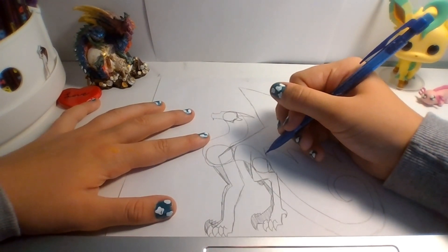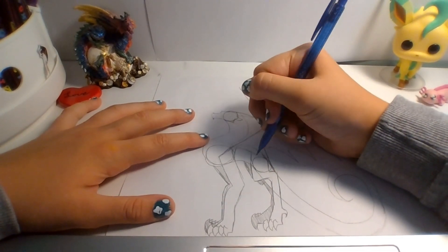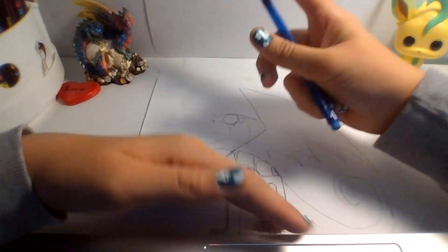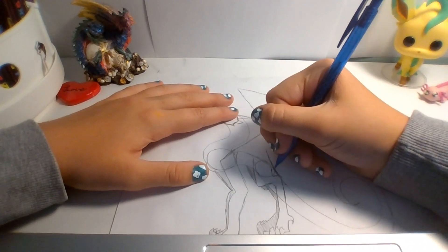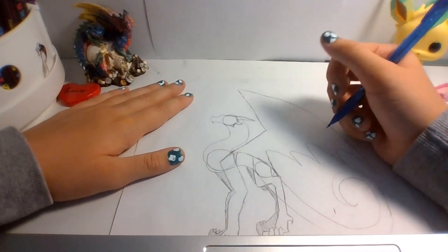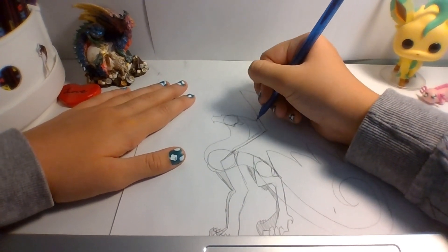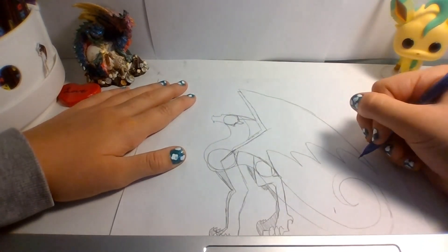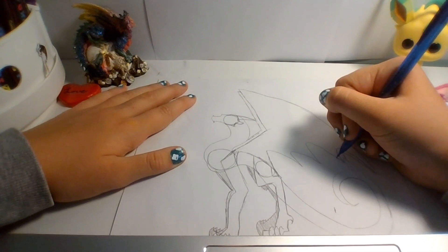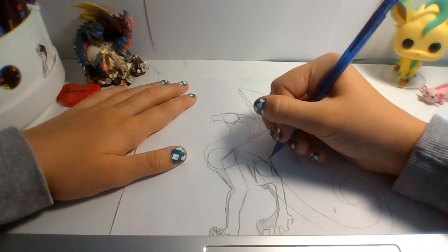For this part, dragons sometimes have just their wing from down a little bit toward here. You can erase this part now. Alright, now we have one wing, and then just follow along for the other. It doesn't need to be hard. It just needs to be a dragon.